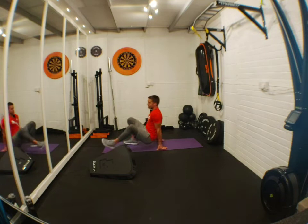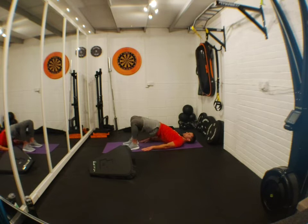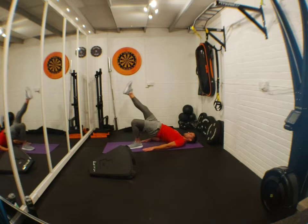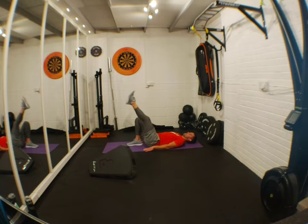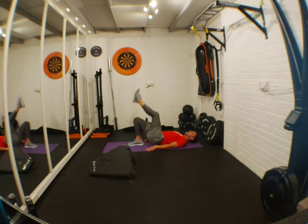Get a good squeeze up there — squeeze those glutes. One leg at a time for the harder version. Keep pushing guys, keep pushing — eight seconds, three, two, one. Yes!